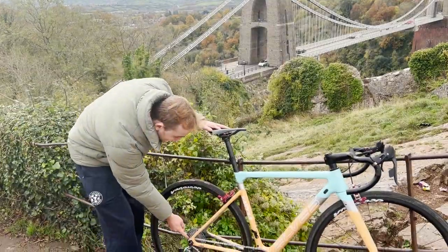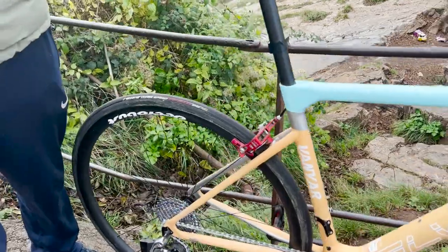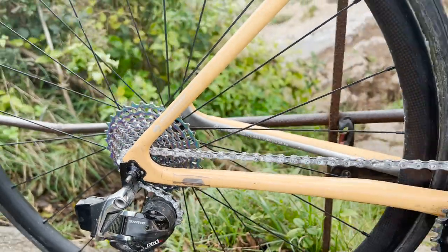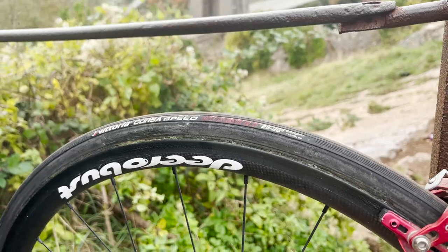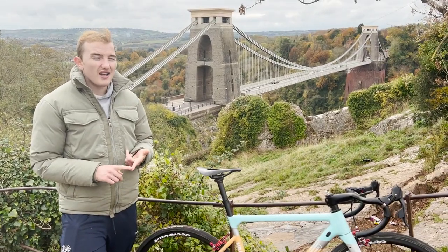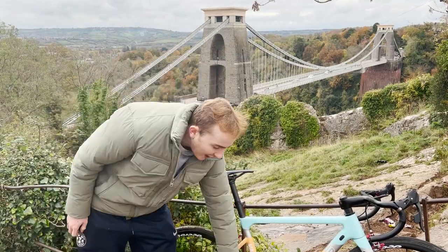We've got a ZTTO cassette from AliExpress, 220 grams for 11-32, and for reference a 105 cassette is about 300 grams, so another 80 gram save. Then the tires — the Corsa Speed, the fastest tires around really. You could go lighter with track tires but they've got no grip in the wet and if you puncture it's just too much hassle. So the Corsa Speeds are good.